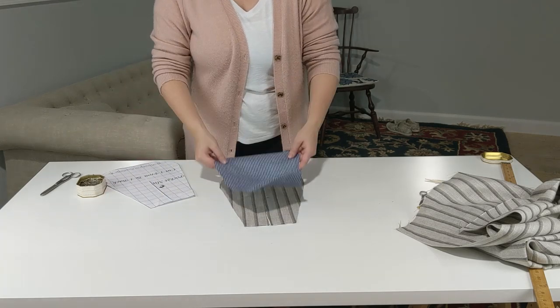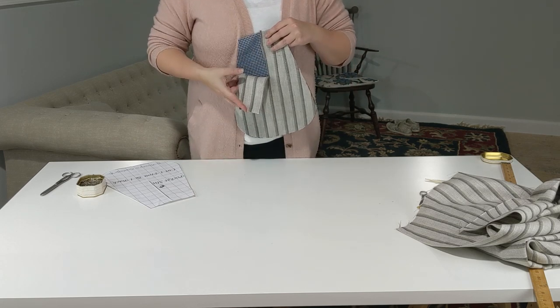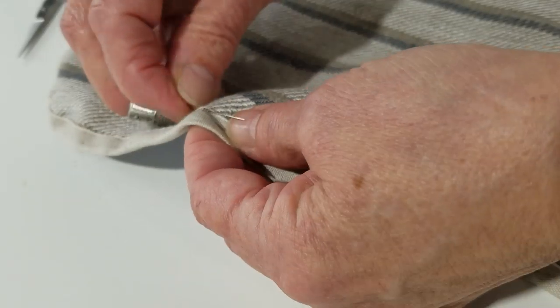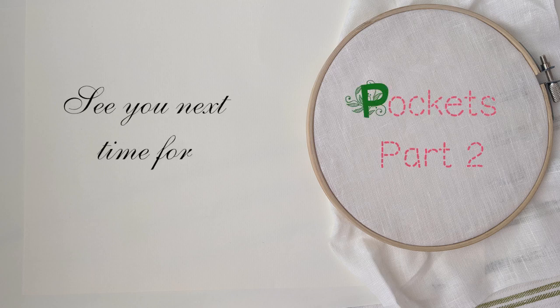All right friends, we are at a pretty good stopping point, having gotten all of the prep work done for this pocket. So I think we are going to call it a day and set this pocket down for now. Join us next time in part two, where we will start the actual construction work — so plan on doing some sewing. And as always, thank you for joining us. Until next time, may your stitches be even and your needles be fierce.